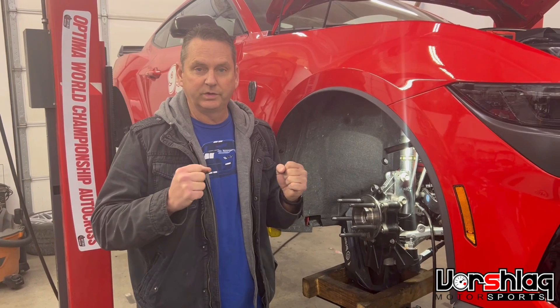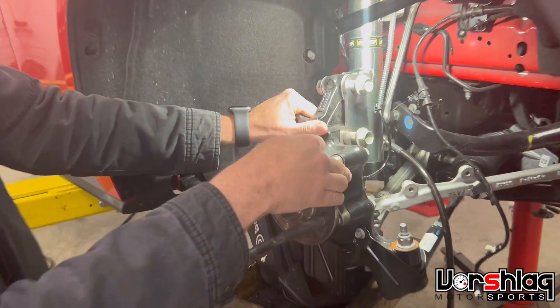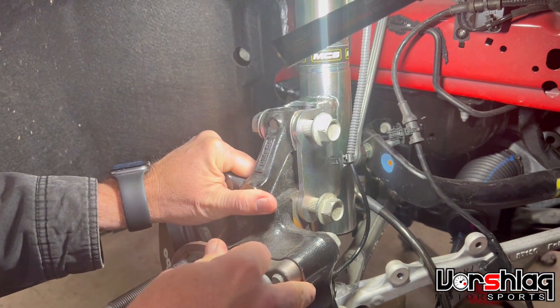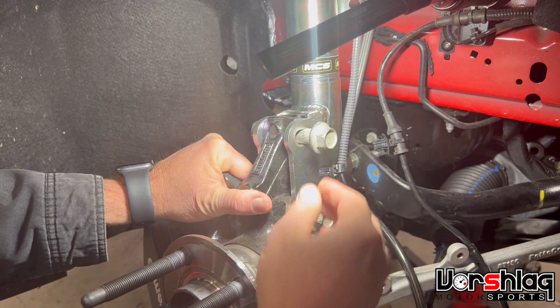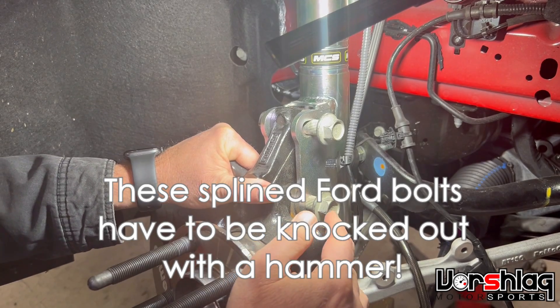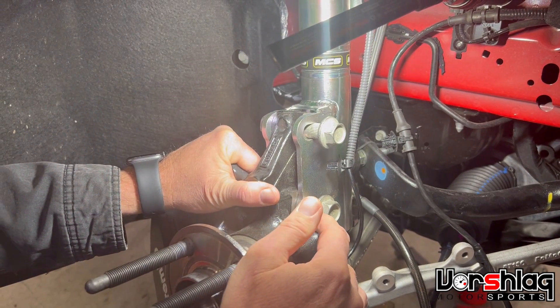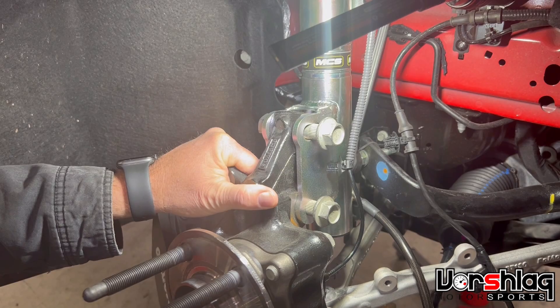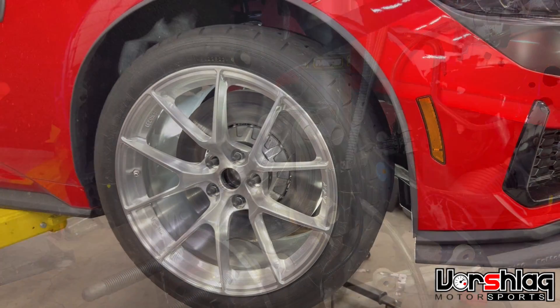One of the questions we get a lot when doing a coilover install is how do you set the spindle-to-strut placement. There's a lot of slop in the upper hole on a lot of the MCS struts, and on this particular Mustang it's splined, so once you tighten it in it's stuck there. So you've got to determine: do you want it all the way out, all the way in, or somewhere in between? We're going to show a couple of steps and pictures on how we set that.